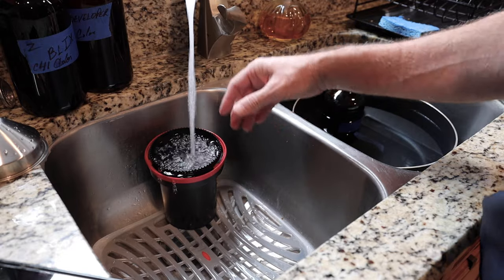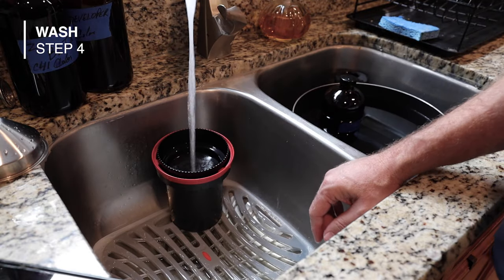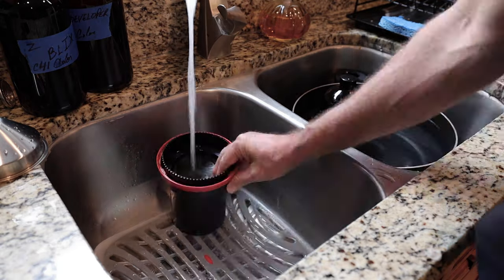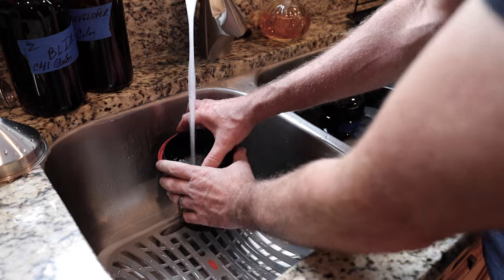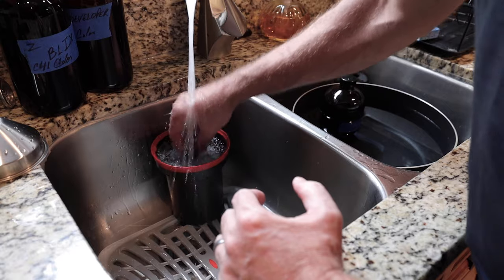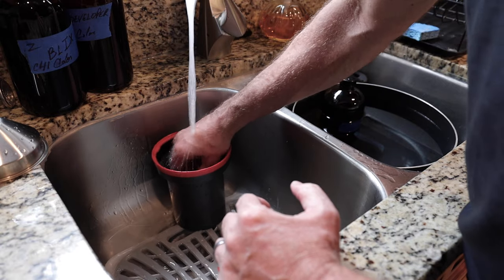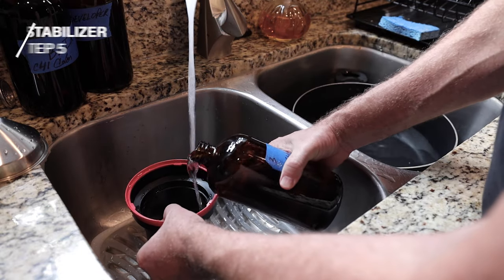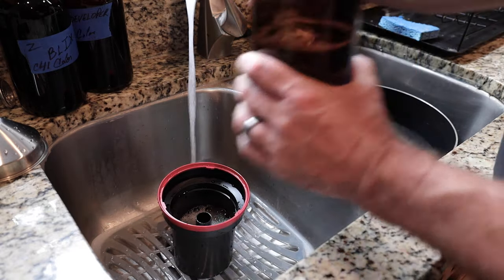You can let it soak for about three minutes, or you can fill it up and empty seven times — I pretty much go until it's clear, but I'll do at least seven times. At this point it is safe to go ahead and take this lid off. Make sure you're rinsing that foam off real good, all the chemicals off of it. This step — I think it's just like a soap, some soapy water — I think it keeps it from getting water spots on the film.